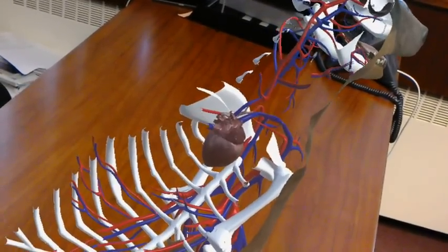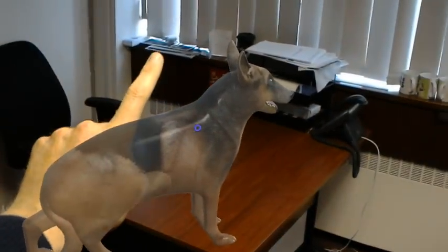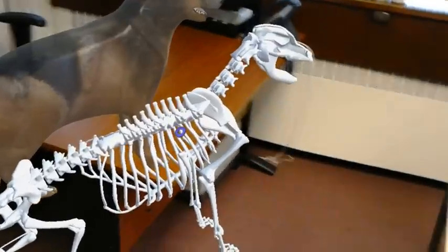If you move in closer, you can see that the heart is actually beating. Moving back again, the normal trick is we click on the dog and the skeleton comes out, and we can study that in more detail.